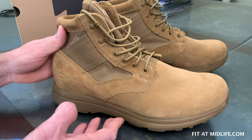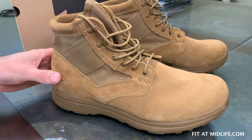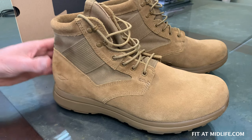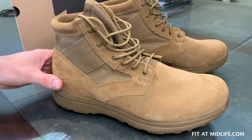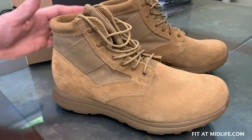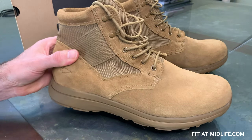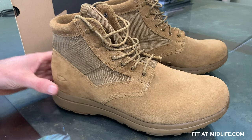GORUCK claims this is a lightweight boot. These weigh about 20.2 ounces per boot for a size 11 and a half. That is about six and a half ounces heavier than a cross-training shoe like the Reebok Nano 9 or the Nike Metcon 5. In my opinion, that's a lightweight boot — this is the 6-inch version, and with the heavier outsole and all the leather, being only six and a half ounces over a training shoe is actually pretty good. I am pleased with the weight.